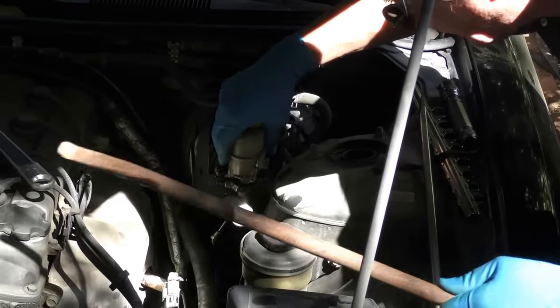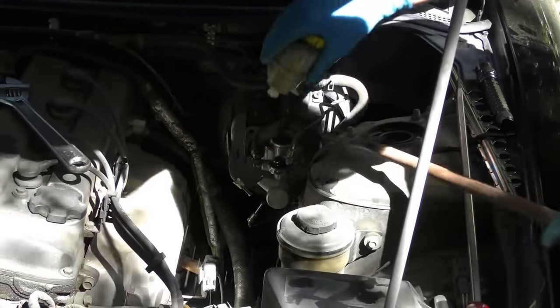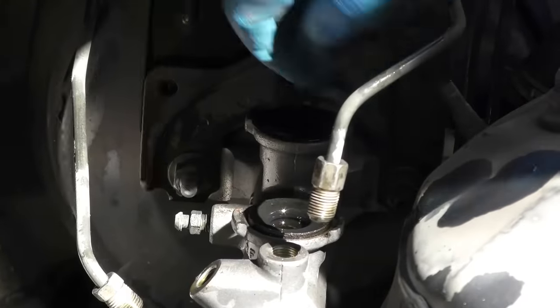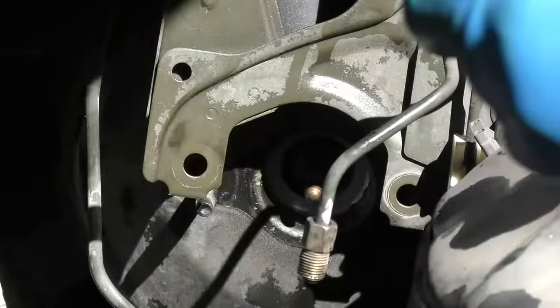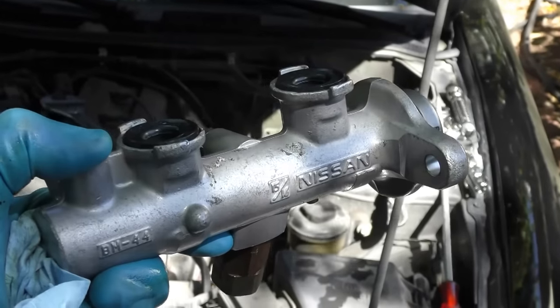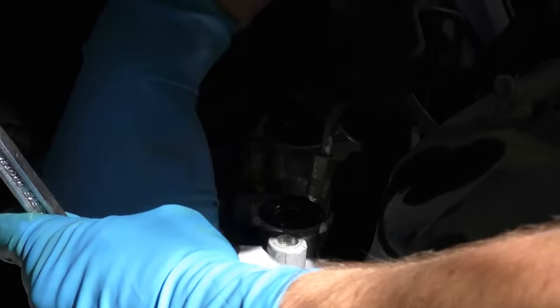In this case we're going to use a pry bar because we've got to move the canister over since it doesn't come with one. Then we take the two bolts off that hold the master cylinder on, and off it comes. Then we get the new master cylinder and bolt that on, putting the two bolts on tight that hold it in place — get them nice and tight.